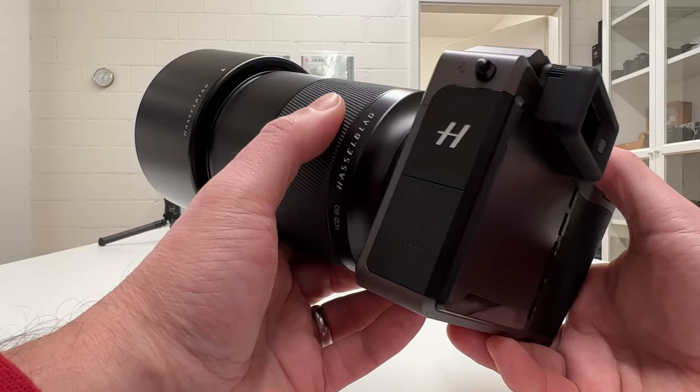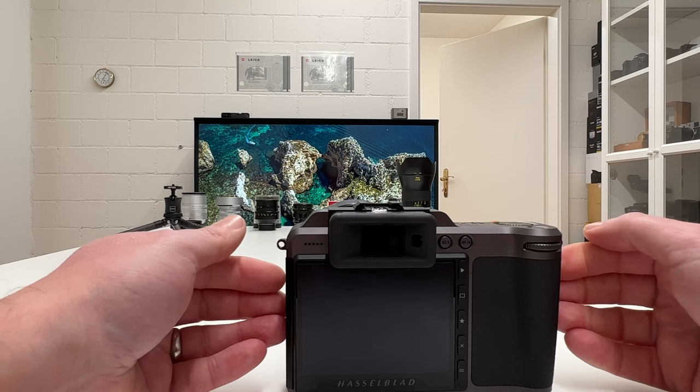I will show in detail how a leaf shutter is working, what the advantages and disadvantages are. We'll also look into what it means for flash synchronization. And now let's get started.